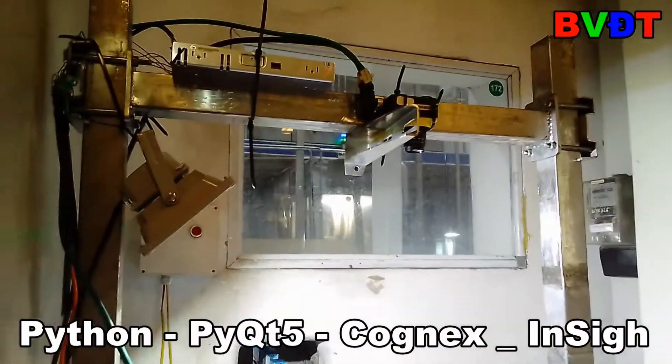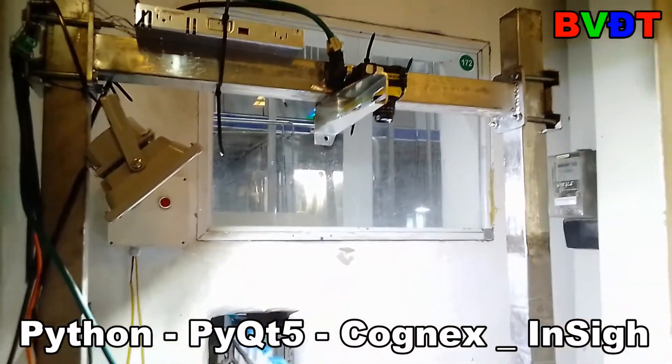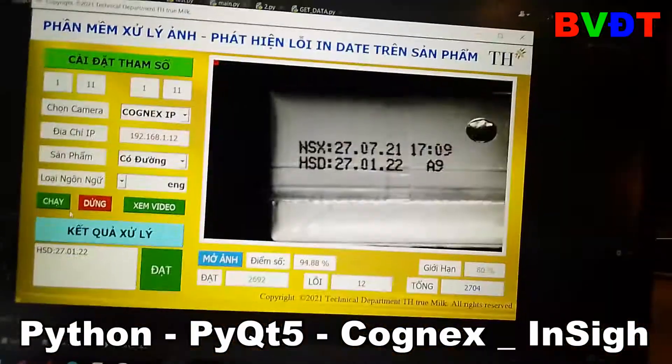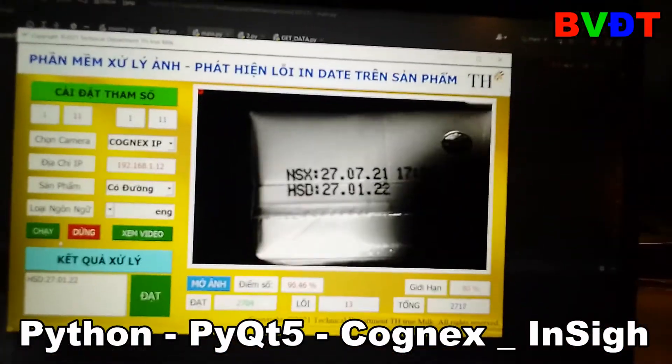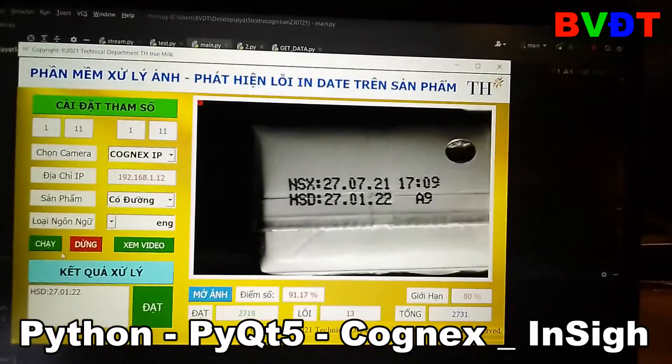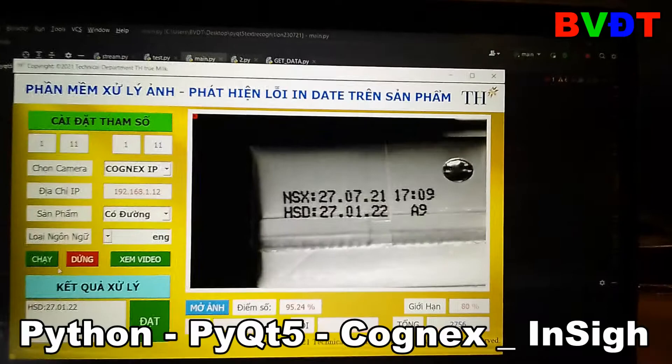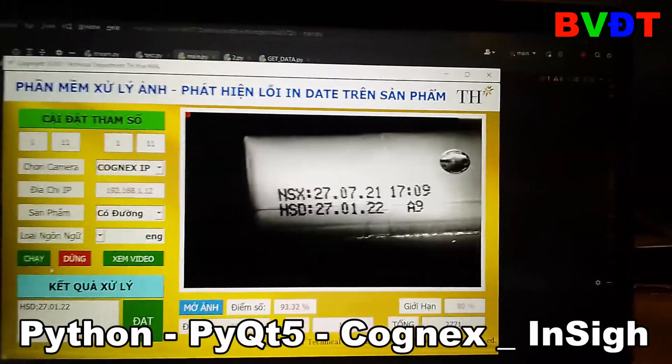Hey guys! Today I want to review for everyone this project software that can detect and perform recognition for many applications. You can see this application I built for the Techcomilk.